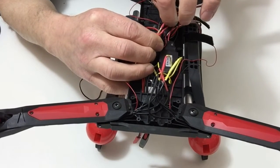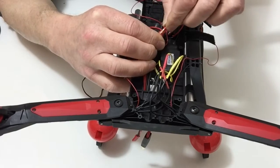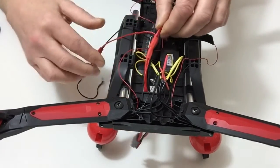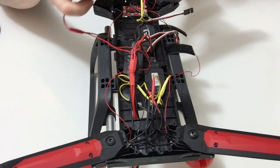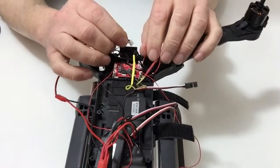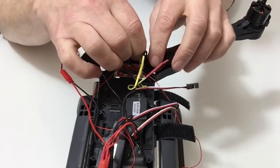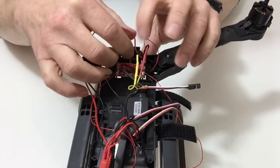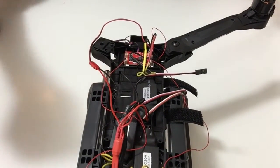Fit in the three red ones, and then take the white cable from the end and fit that into the vacant slot on the board like so. And that completes this stage.